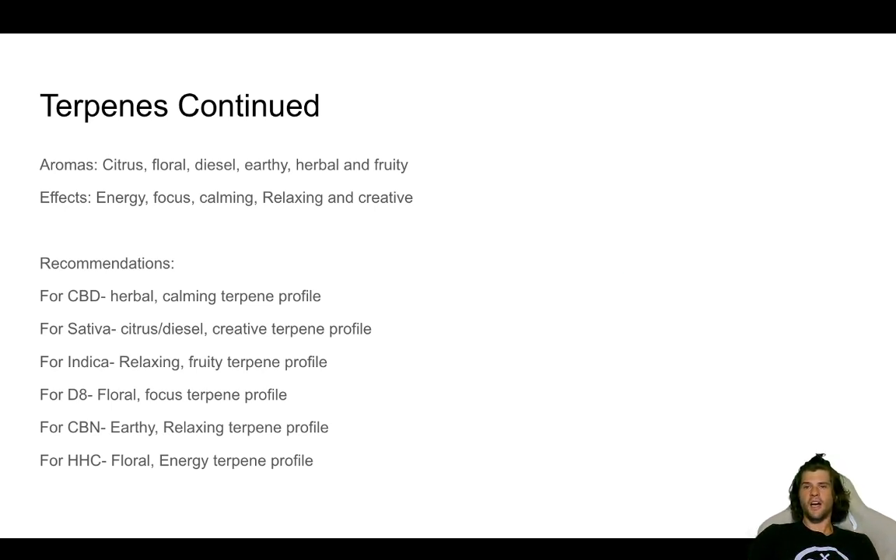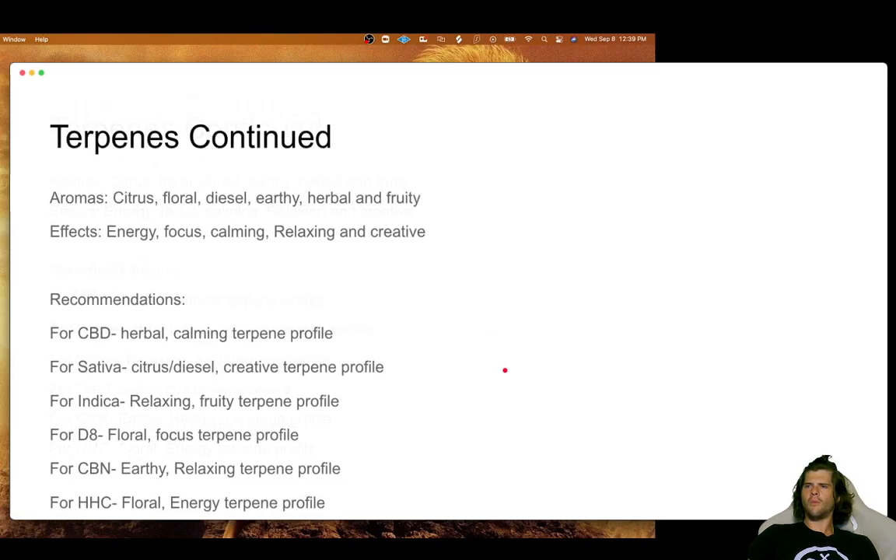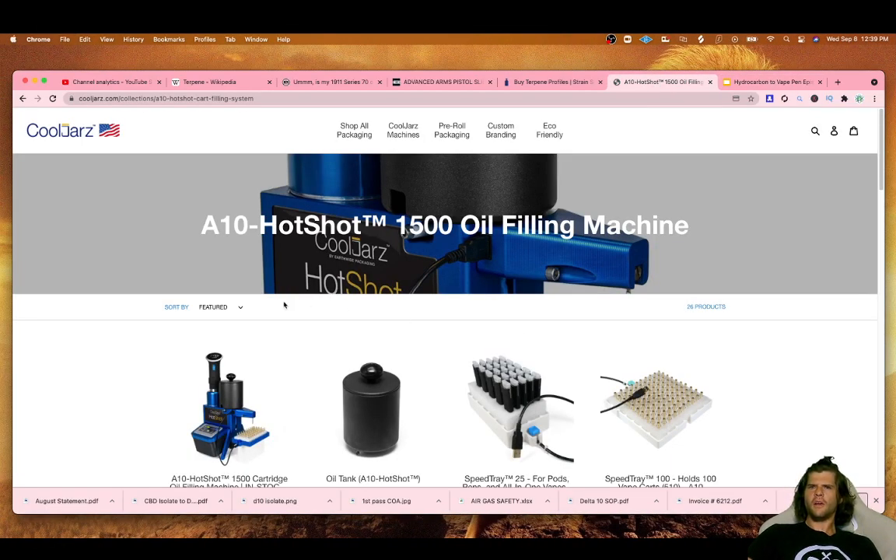And there you have it — those are my recommendations for terpene profiles. I want to show you my favorite filling machine: this is the A10 Hotshot. You can get these in all different varieties and sizes from Cool Jars, so go ahead and check them out. I'm not affiliated with any of these companies — we have companies try to pay us, and if they make a good product we'll mention them, but if they don't, we don't mention them no matter how much money is involved. We're not in the business of selling our soul. If we tell you something is nice, it's because we have extensive experience checking it out. I really like the A10 Hotshot — it doesn't break the bank, but it's also not something you pay a few pennies for and expect to break.